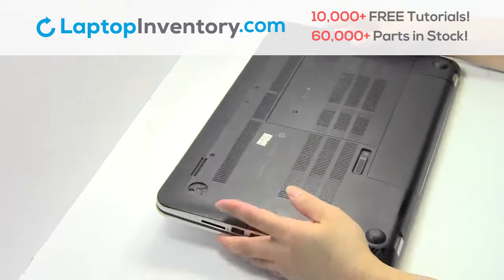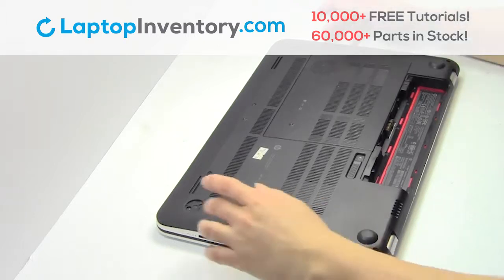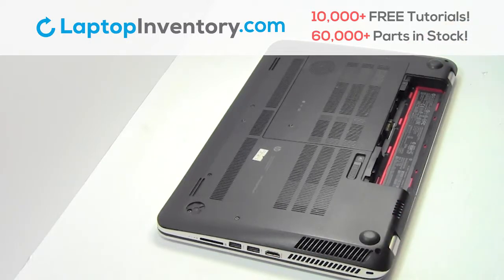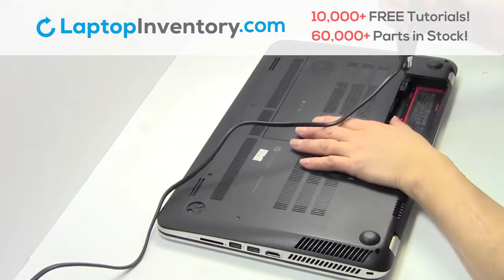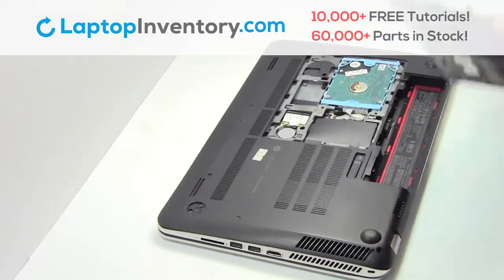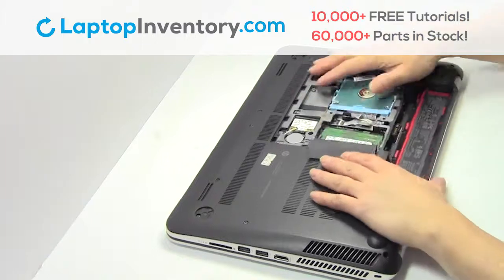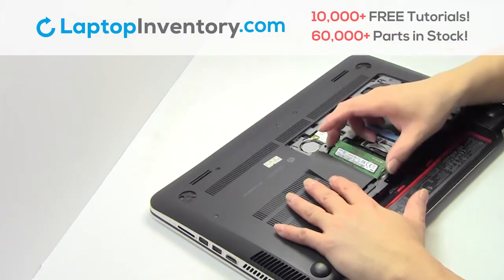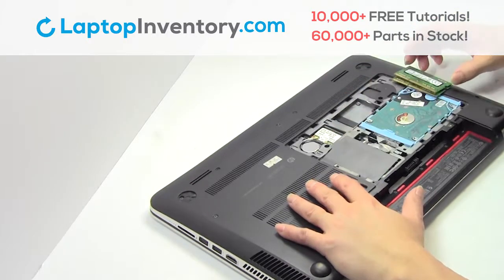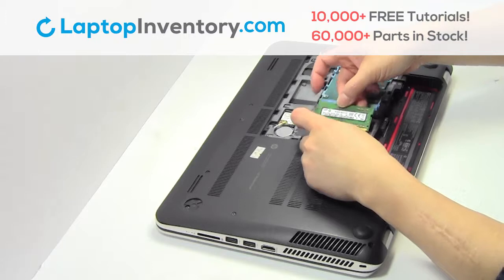Turn the laptop over, remove the laptop battery, remove the plastic bezel, remove the memory. Put three sticks back in place.